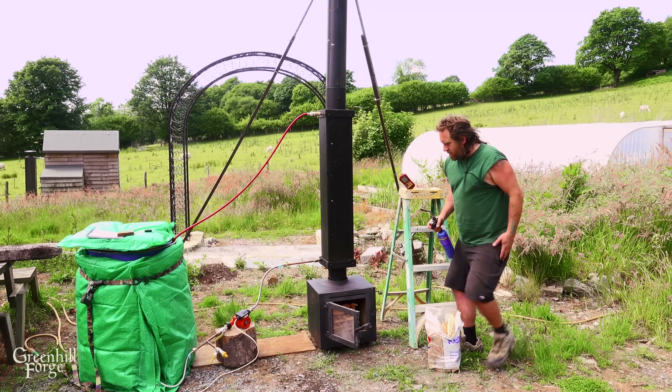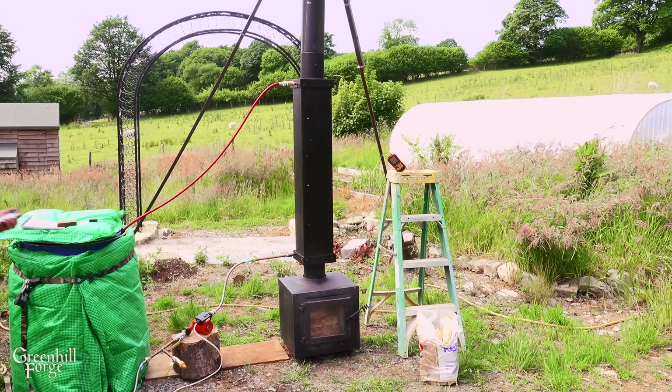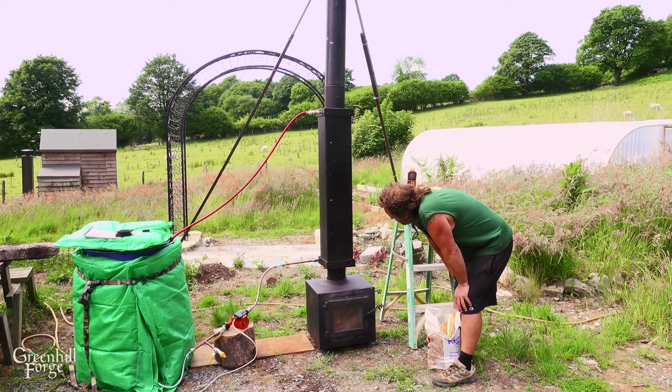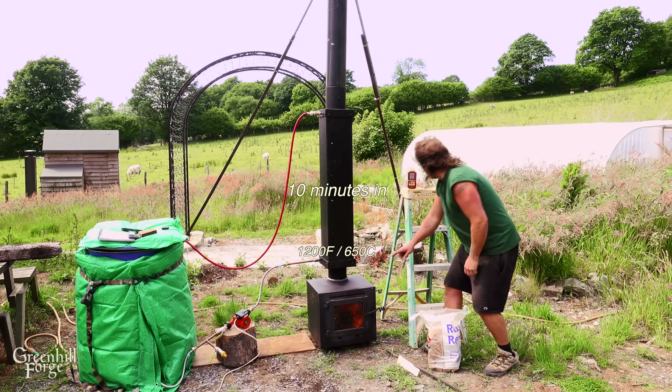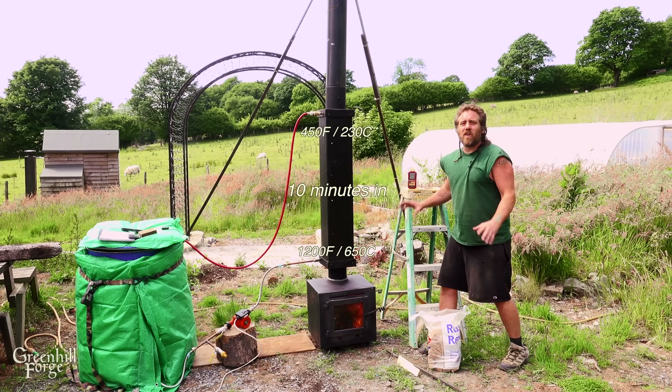All right, let's get it going. Ten minutes in and this thing is screaming along. We're at 1200 degrees Fahrenheit down here and 450 at the top — so the copper coil is taking out a ton of heat.